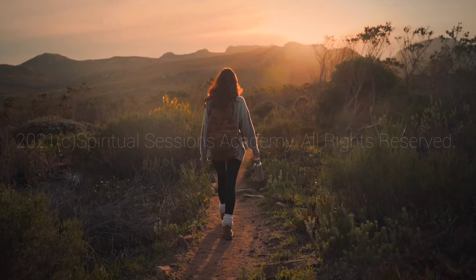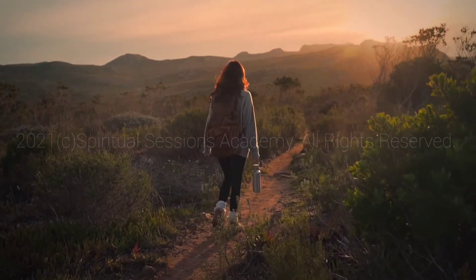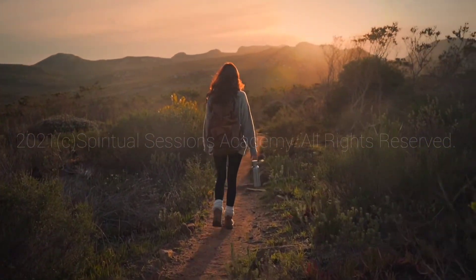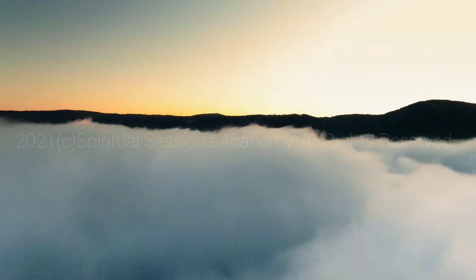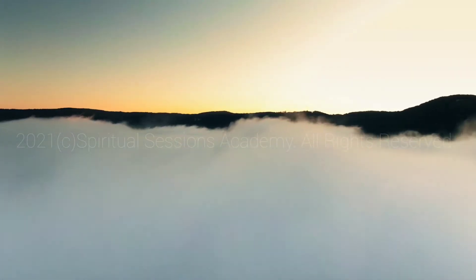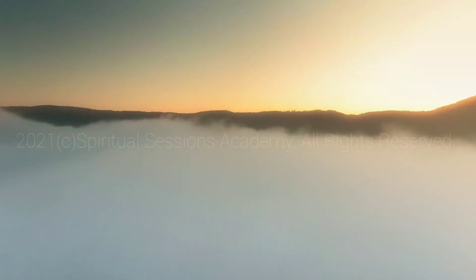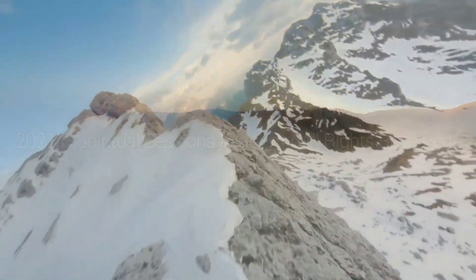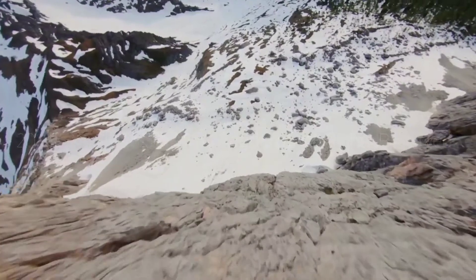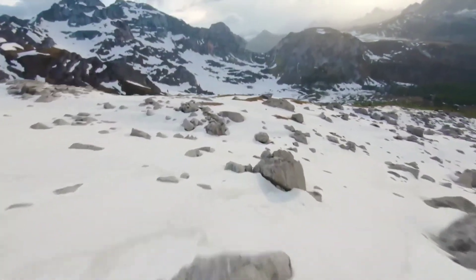If this is your first time here, welcome, welcome. And if you've been with us before, I am so happy you are back. So find a nice space. In this space, you can sit on a chair or you can sit on the ground, whether on a mat, pillows, a blanket, whatever's comfortable for you. Make sure you have a cup of water. We always use a lot of energy while we are meditating.